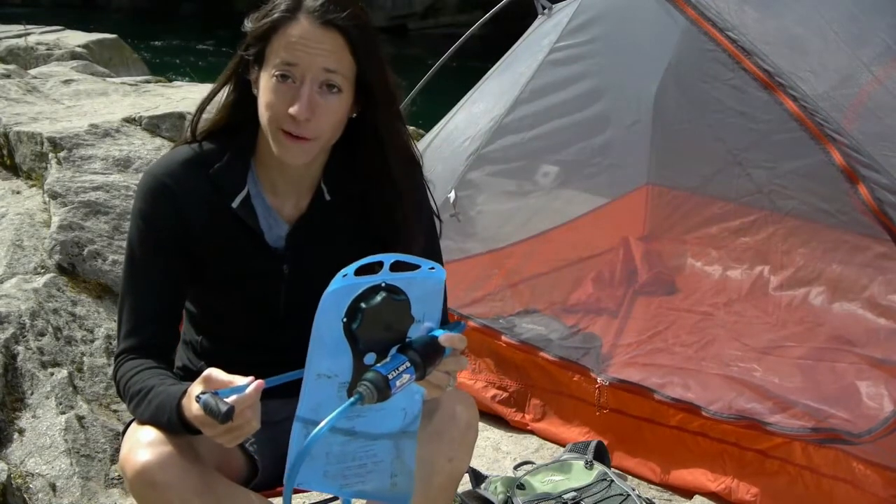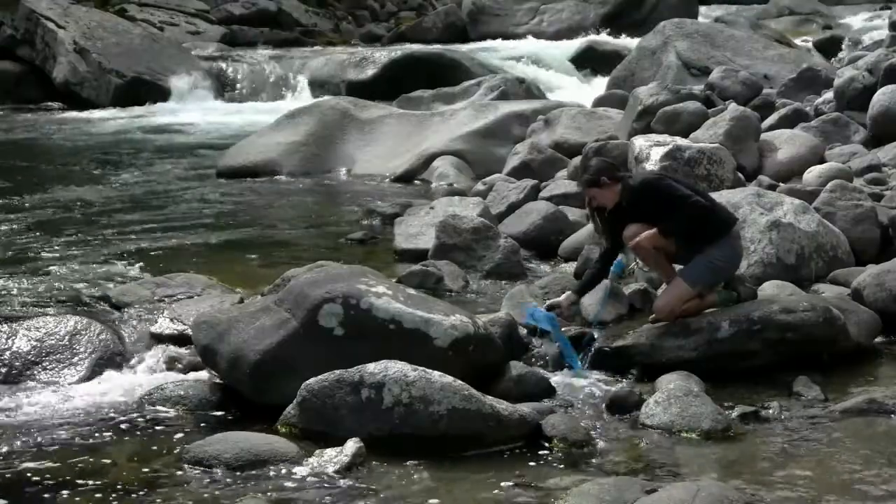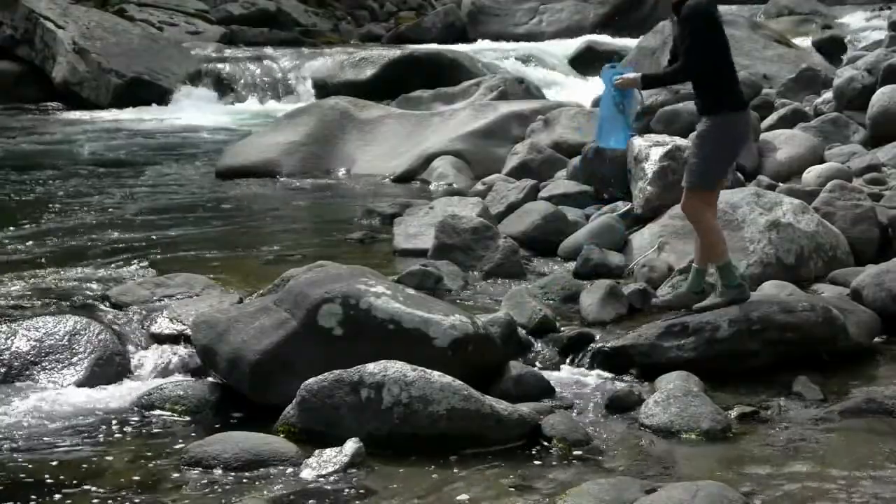You can now fill your hydration reservoir directly from a river, lake, or stream and have filtered water as fast as you can drink.